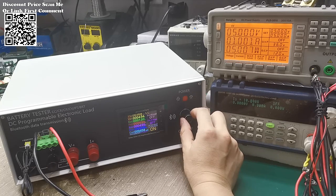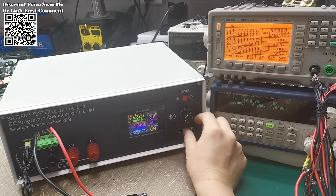The DLB600W 200V 40A DC electronic load tester from AliExpress stands out as a powerful and versatile tool for battery testing and monitoring. With its programmable functionality, high accuracy, and comprehensive features, it empowers users to conduct thorough assessments of battery performance with confidence.